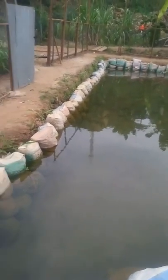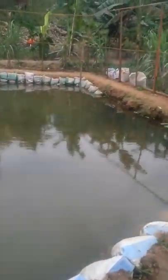I'll keep you posted as we go ahead to create a prototype for maximum productivity when it comes to this pond construction.